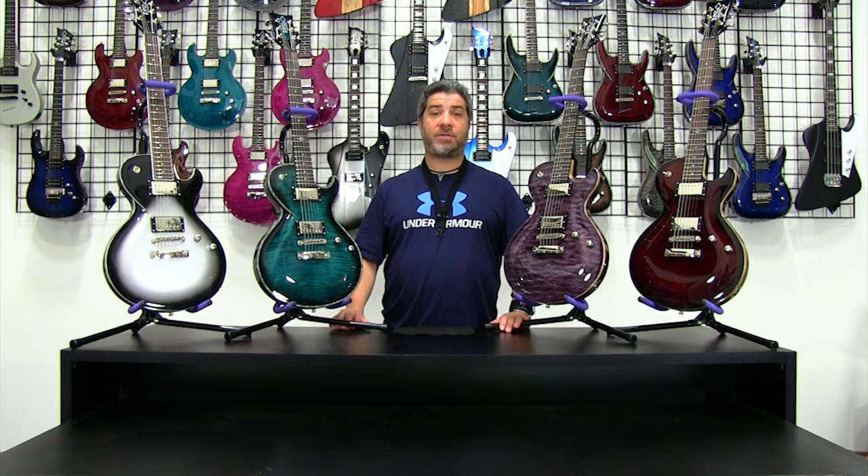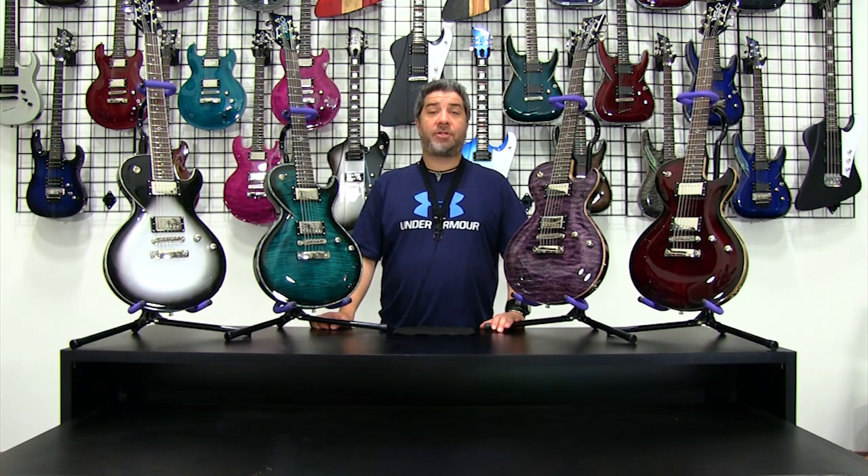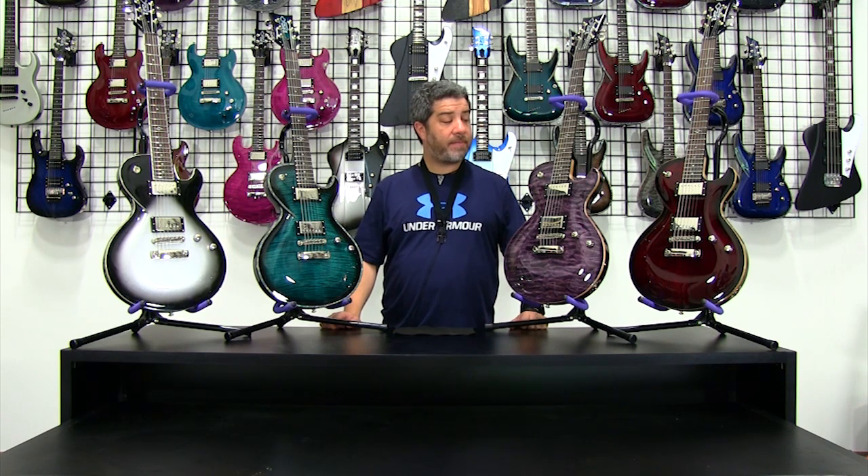There are a few we're not going to look at today — like the LT series or the EX series — but we're going to focus on the main four Boleros for the How Do You Choose series. On my far right you're going to see the Silver Burst, which is the AB series of Bolero. On my far left is the FM series of Bolero in a Trans Ruby. Immediately on my left is the QM in Night Sky, and on my right is the FM Plus in the Trans Teal version.